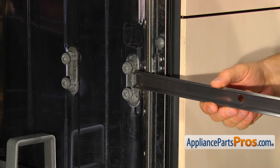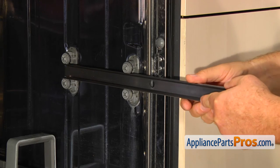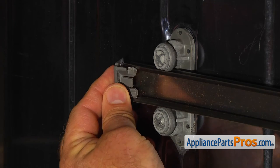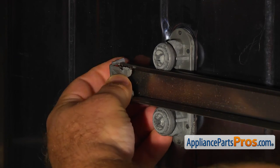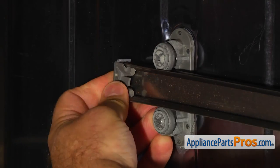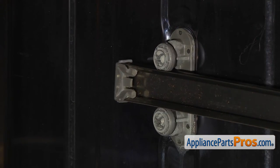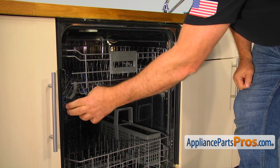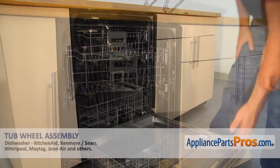Slide in the dish rack track and clip on the rear dish rack stop. Install the upper dish rack and lock the front stops. Now we can close the door.